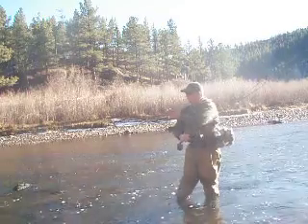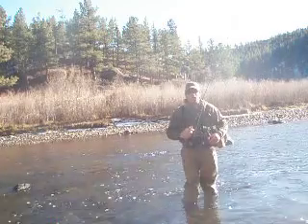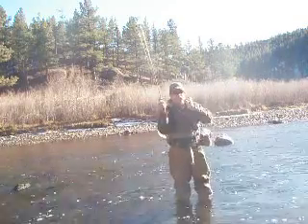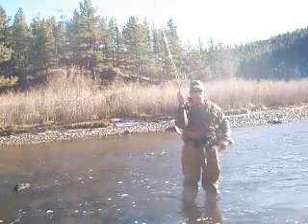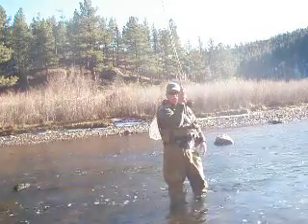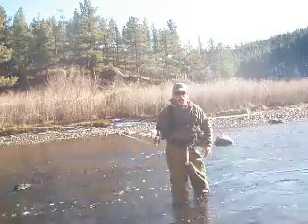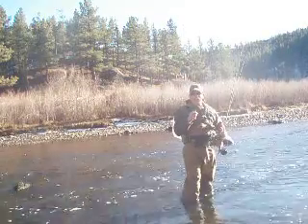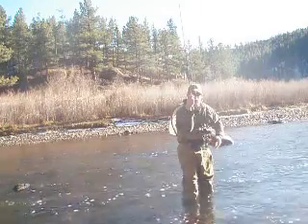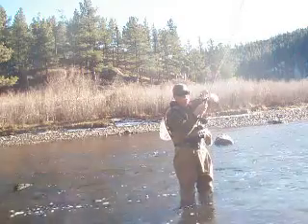I'm going to be moving back and forth as I demo some casts, but the main idea is when I roll cast, I want my hand about face high, right in here. Notice where my elbow is — I call that being in the slot. My elbow is tucked in the slot right here, nice and comfortable. I can fish from here all day. When I actually cast, you'll notice if you watch my elbow and my thumb — wherever my thumb goes, my rod tip goes.